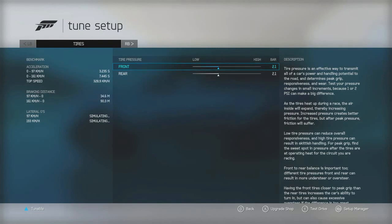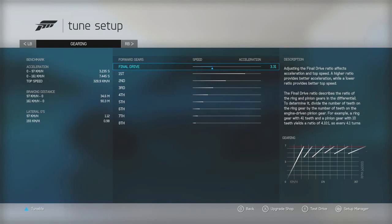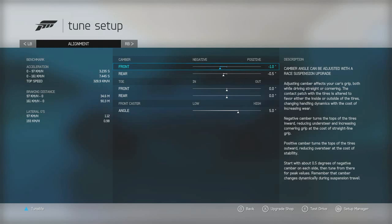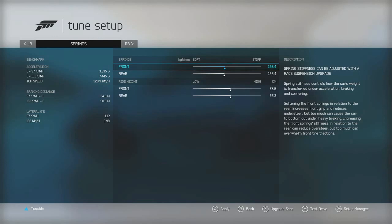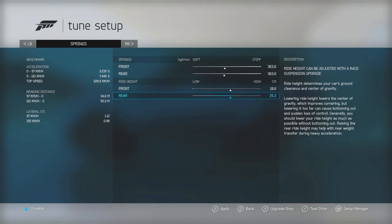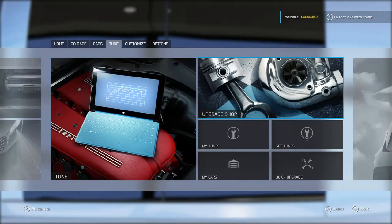Let's go ahead and tune this thing up and get her out on the drag strip for a test drive. We've got a 0-60 of 3.2 seconds — the Jeep was a 3.3 — so that's great off the hop. We're gonna leave the camber as-is, stiffen up the springs, and lower this car to the ground — I mean slam it. I want to see this thing dragging ass. Everything else I'm gonna leave the way it is.